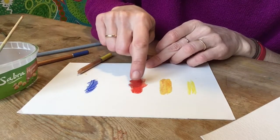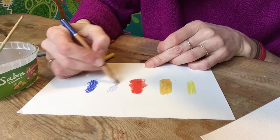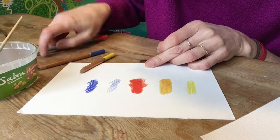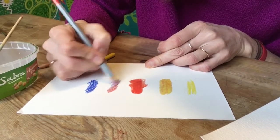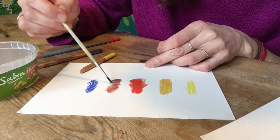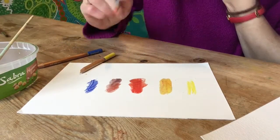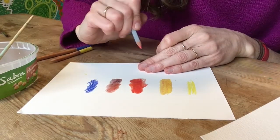Mixing this red and blue together — the blue is darker in this instance, so I'm going to do less blue and more red and see if that mixes nicely. As you can see, if you don't have watercolour pencils, you can just use the pencils to shade together.